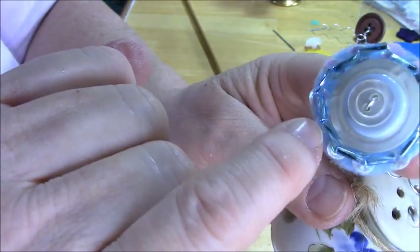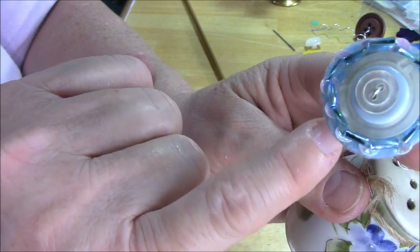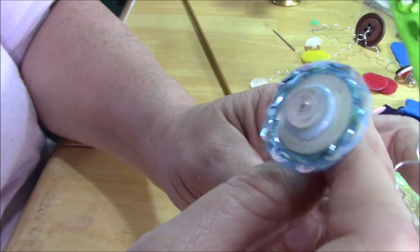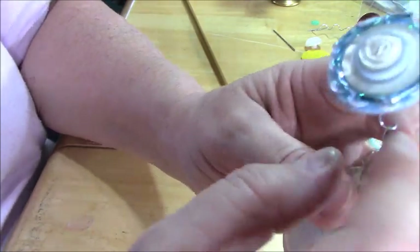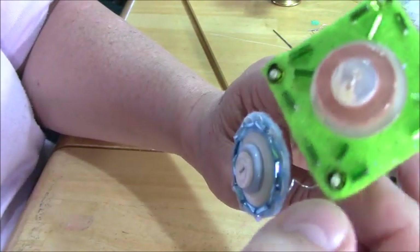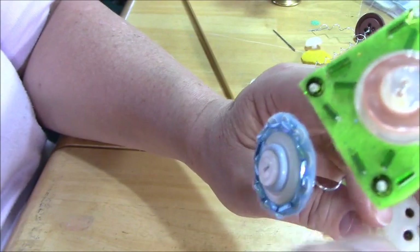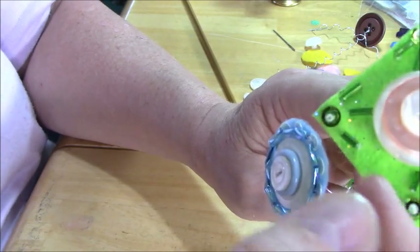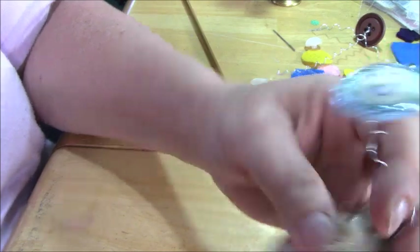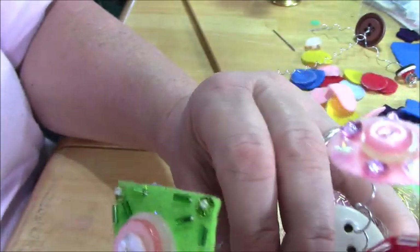I took bugle beads and sequins — you can see what I did. I came up through the bugle bead, went down through the sequin, came up, put another bugle bead and went on. I'll show you how to do it in my next ornament video. This one's just a simple sequin in the corner and then three bugle beads. I basically came up, went down, came up, went down, then went across the back, came up and went down. There's a lot on the back, so you can't worry about what's on the back — there's going to be a lot of threads.